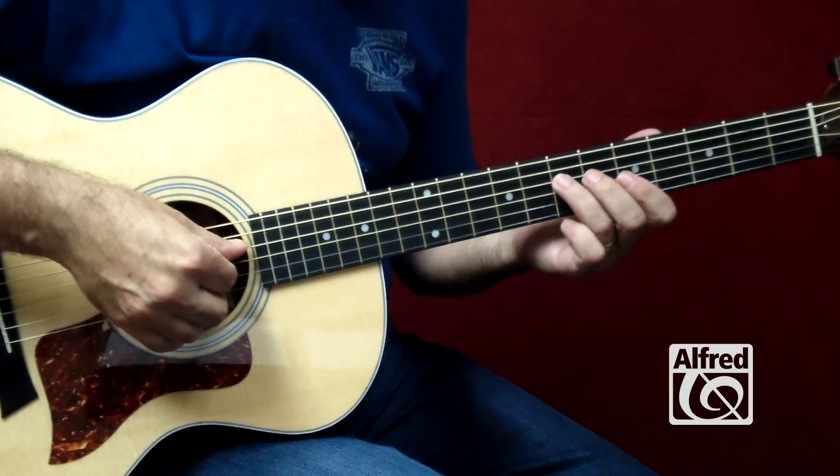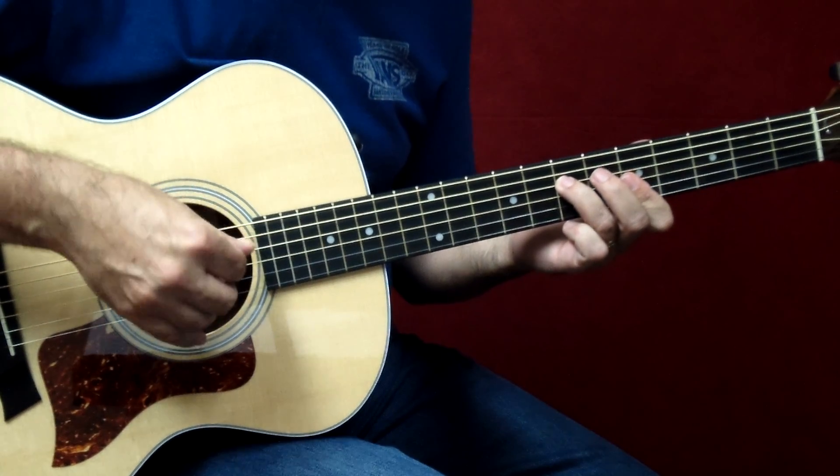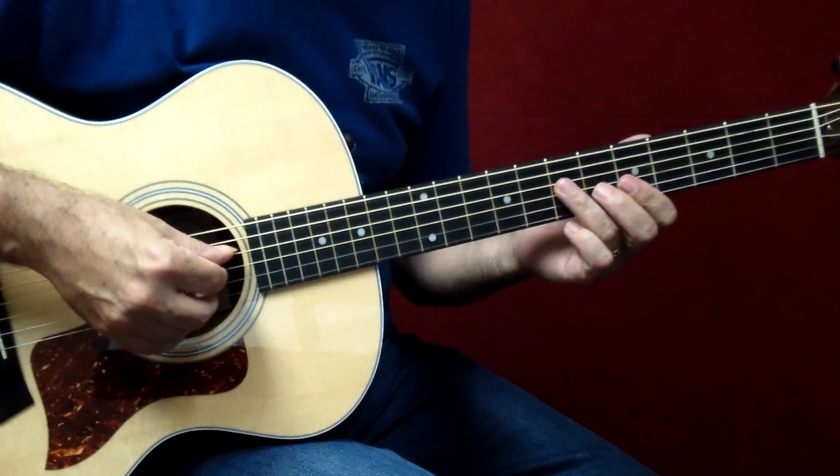The introduction begins with a fifth position A minor chord, and we're going to finger pick it: thumb, index, middle, and third finger.